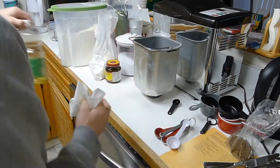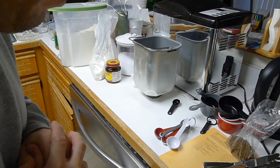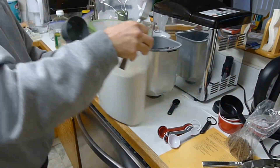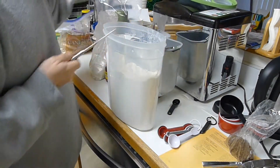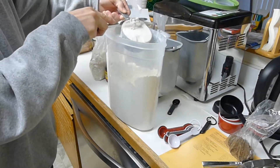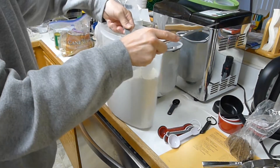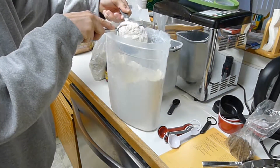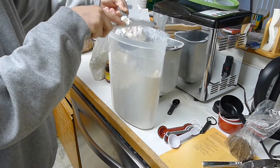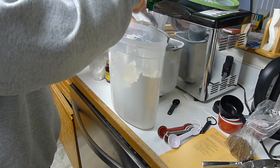This loaf came out really tasting very good. I'm happy with a lot of these recipes that come out and you say, wow, that actually tastes like bread. Three cups white bread flour.